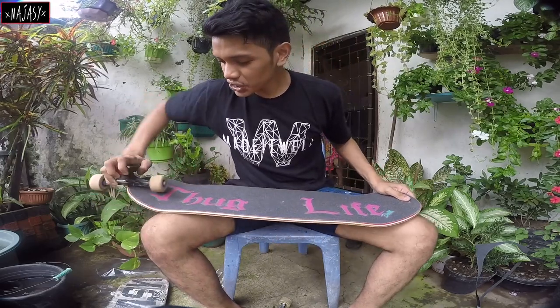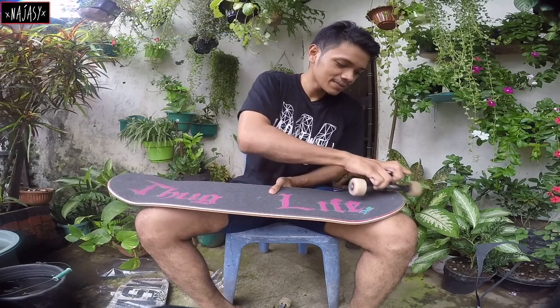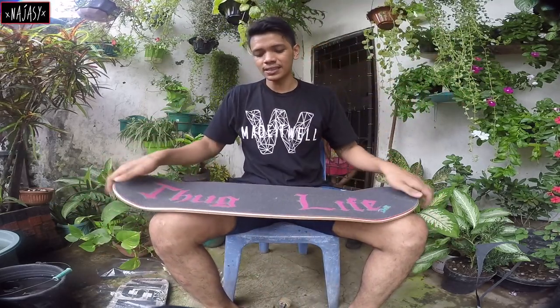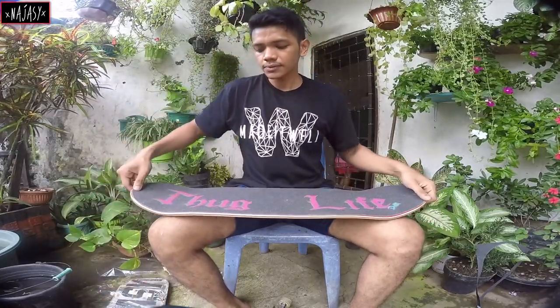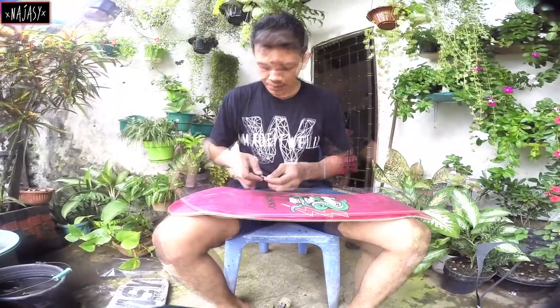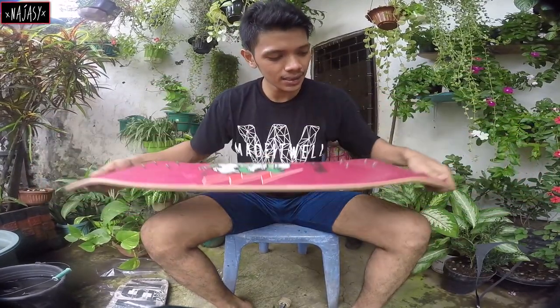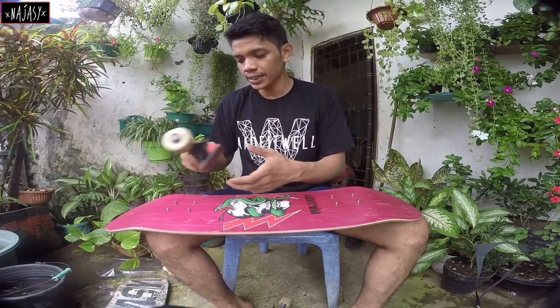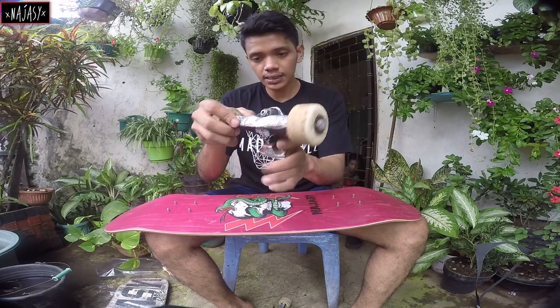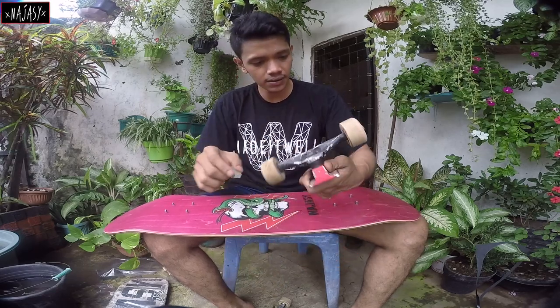Make sure you guys subscribe to my channel. Don't forget to hit a like and share it to your friends — maybe they want to see how to set up a deck or how to put on a grip. Now after we make holes on the deck through the new grip tape, the next thing to do is put your trucks on. Make sure you put your trucks on the right way — this should be my back truck because of the Feebo mark and Smith mark.